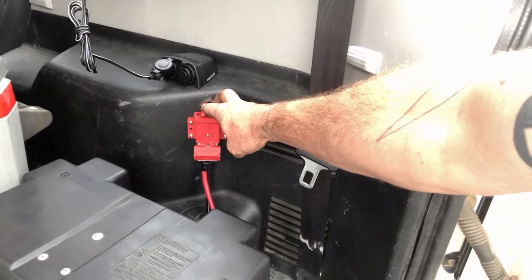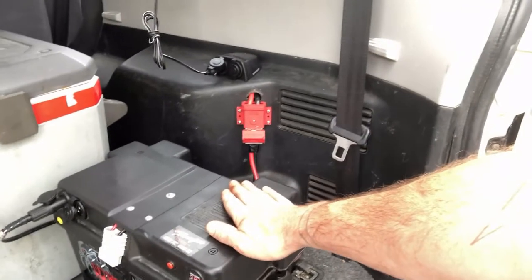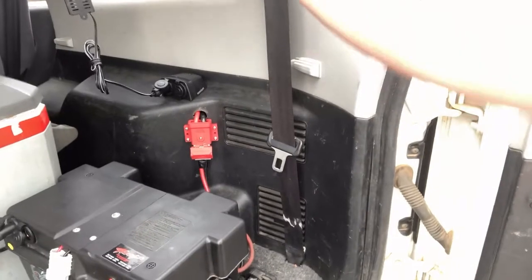That will get charged from the dual battery unit under the bonnet while the car's driving, but only once the car battery is already up to charge. It's got a voltage sensitive relay under the bonnet — to protect your car battery, it will automatically charge your car battery to 13.3 volts first, and then once that's reached, it'll automatically switch over to charging your deep cycle battery in the boot.